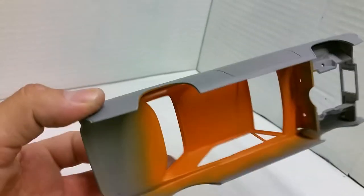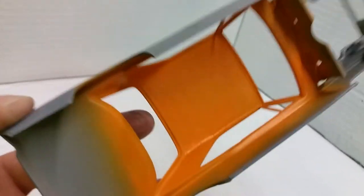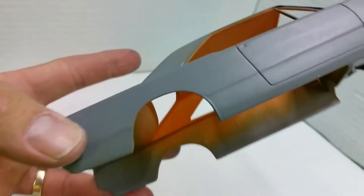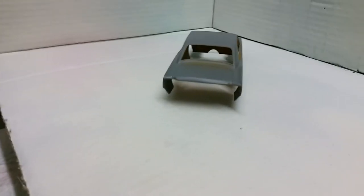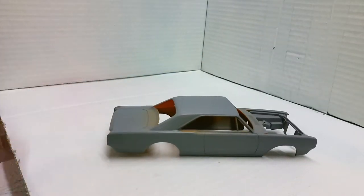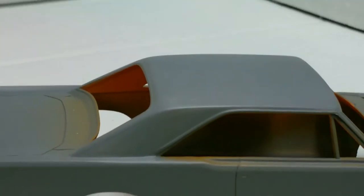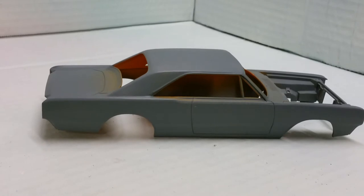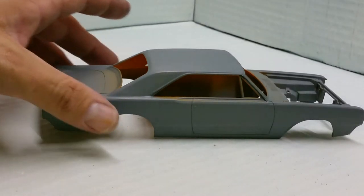The interior is primed up in a bright shade of orange — yeah, something crazy. Let me get the camera to focus... there we go. That's the body.